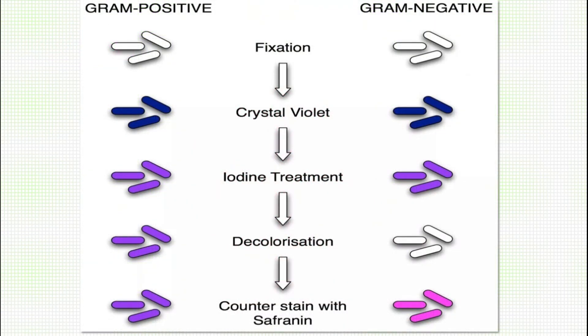In this staining technique, the heat-fixed smear initially has colorless bacterial cells. When you apply the primary stain crystal violet, all cells take the crystal violet. When you add iodine, all cells take the iodine and form the crystal violet-iodine complex. The next important step — decolorization — decides the gram character of the bacteria. In gram positive bacteria, they retain the violet color and do not get decolorized. While in the other case, the bacteria become colorless — they lose the crystal violet-iodine complex and get decolorized.